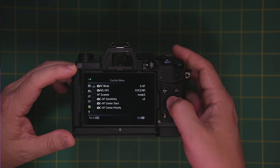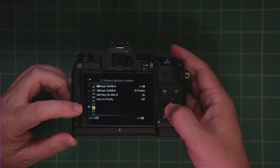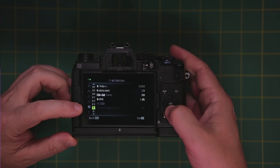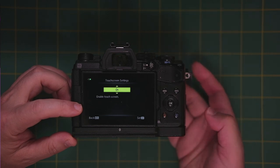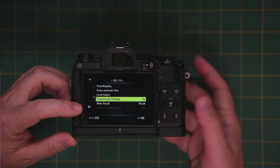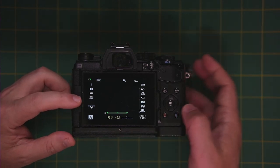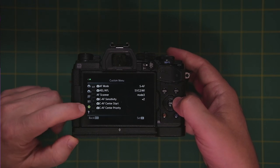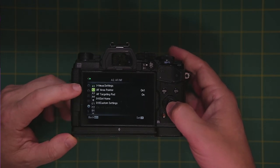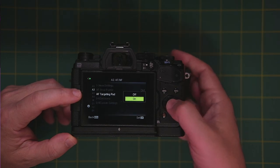Let's go into the menu and go into the custom menu, then go all the way down to the J menu right here, and we want to make sure that touchscreen settings is turned on — otherwise it'll be completely deactivated. The other setting we need to check is in the autofocus menu. Go back in the custom menu — it's right here on A2: AF targeting pad. We also need to make sure that this is turned on.